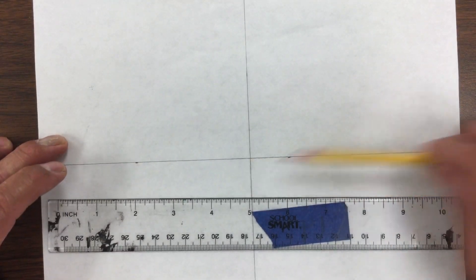Now the tools that you're going to need are paper, pencil, and possibly a ruler if you have one. If you don't have one, you can use another piece of paper.